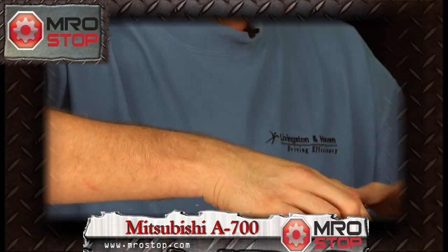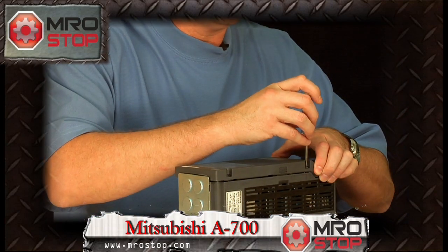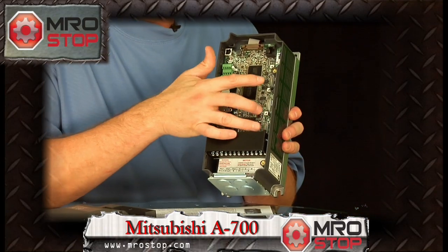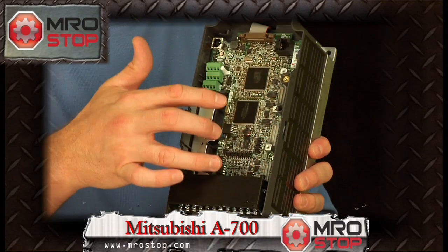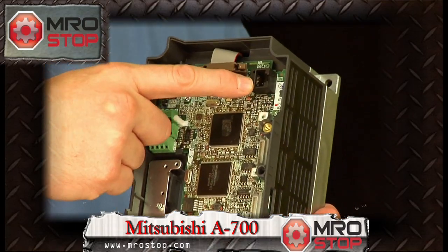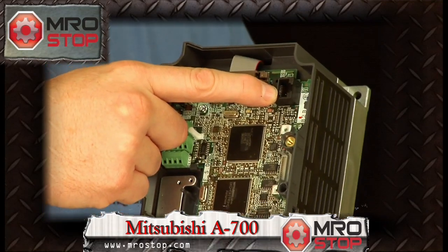Now the front cover is removable, and we have three daughterboard connections allowing you to add communication options, I/O options, and other options — up to three. We also have the USB, and the RS-485 multi-drop communication is built in so you can do multi-drop applications.